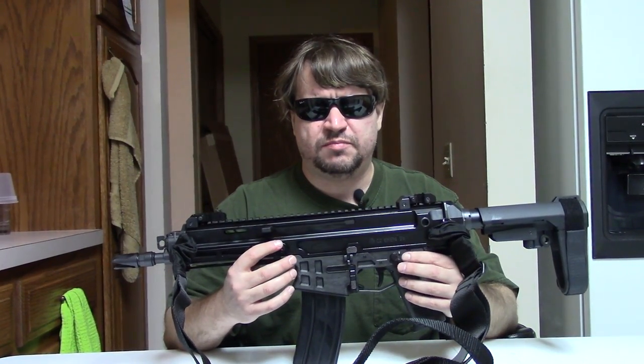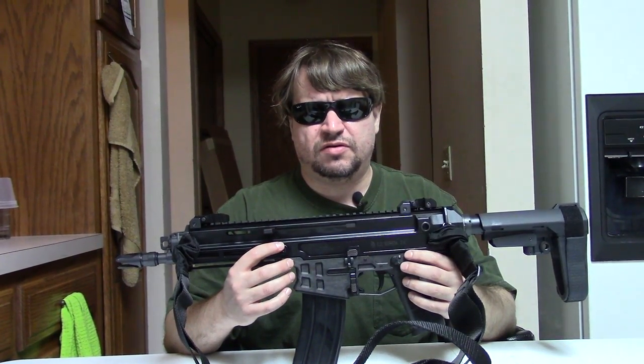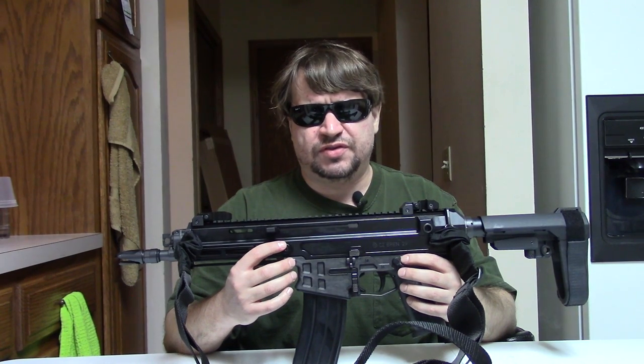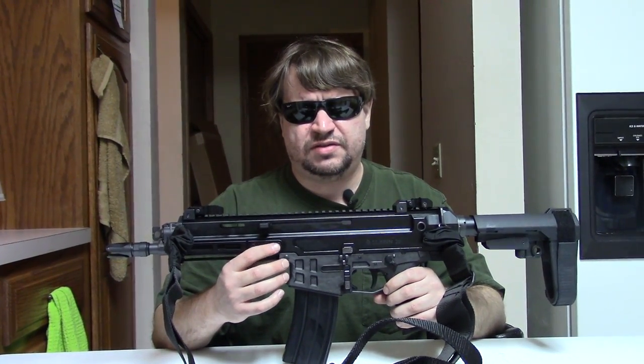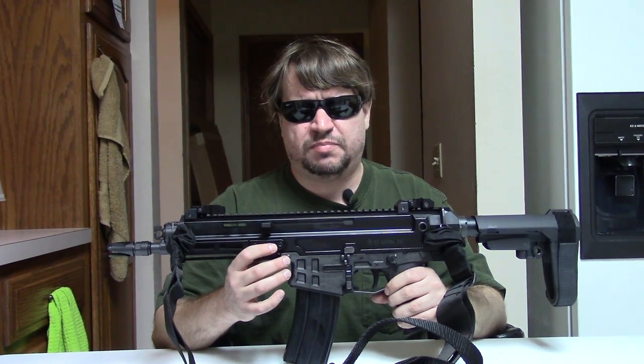I think we all knew this was coming, but everything — both CZ USA and CZ over in the Czech Republic — was telling people that these would not be available until 2019. They weren't at SHOT Show, at least in semi-auto form, in 2018 either. And then they just appeared on Prepper's Gun Shop and a couple of other places.